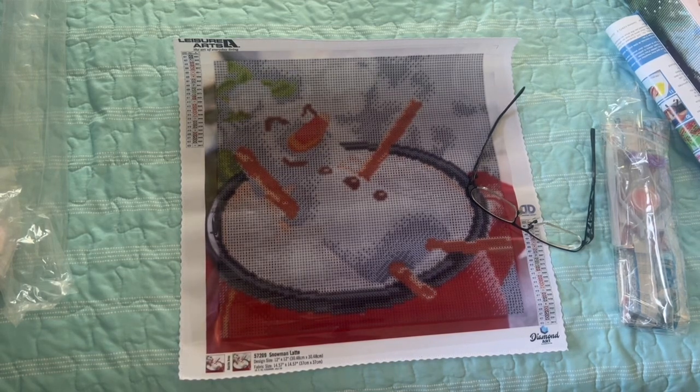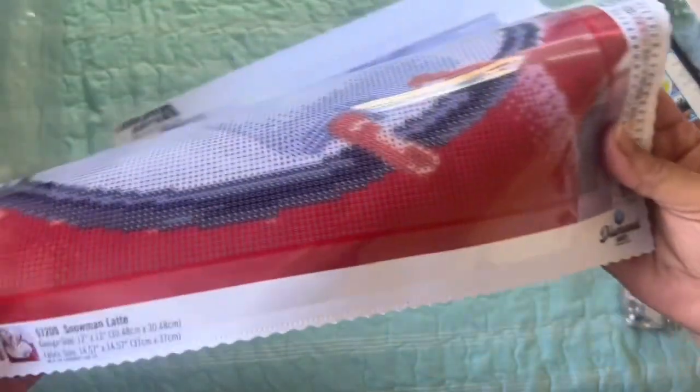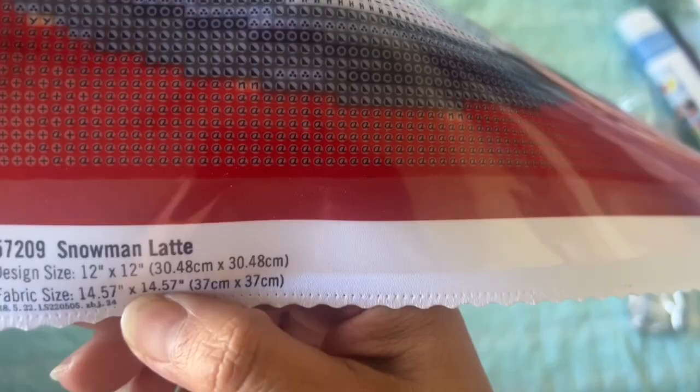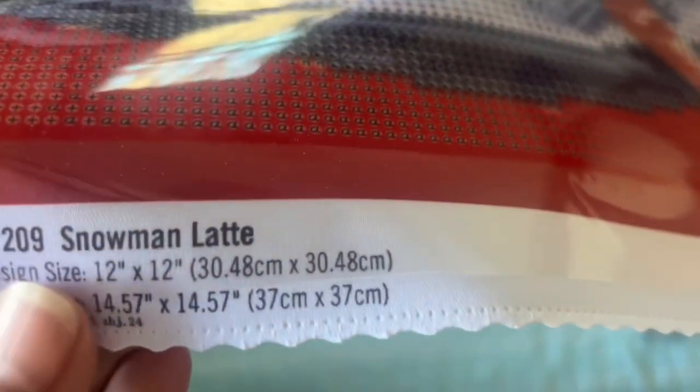Let me put it aside — hopefully I don't spill it. But isn't this just so cute? We'll look at the diamonds and the kit in just a second. So this one, fabric size 14 by 14, 37 — design size is 12 by 12 inches and 30 by 30 centimeters. Snowman Latte — ooh, it's a latte! That means it's a coffee, right? I love coffee.